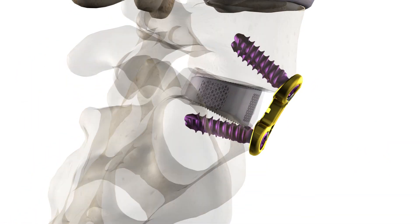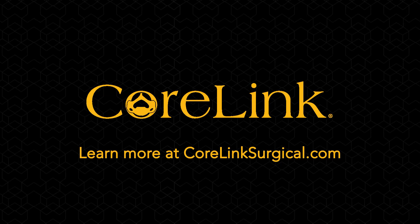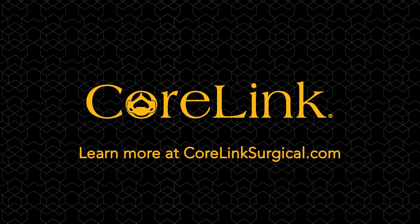This is the final imaging to show the placement of the system. To learn more, go to CoreLinkSurgical.com.